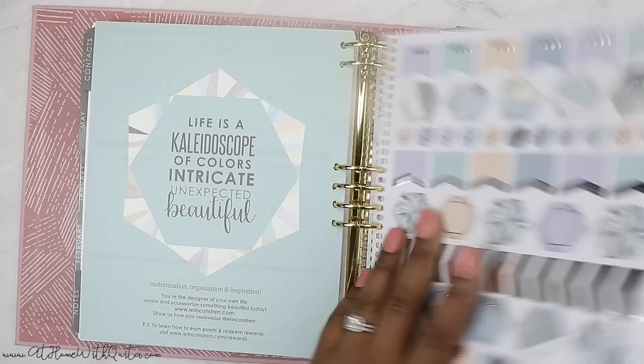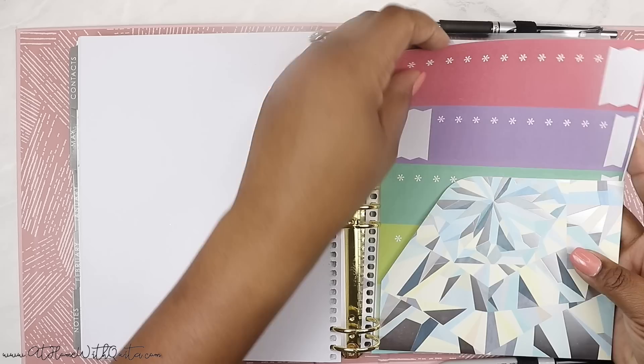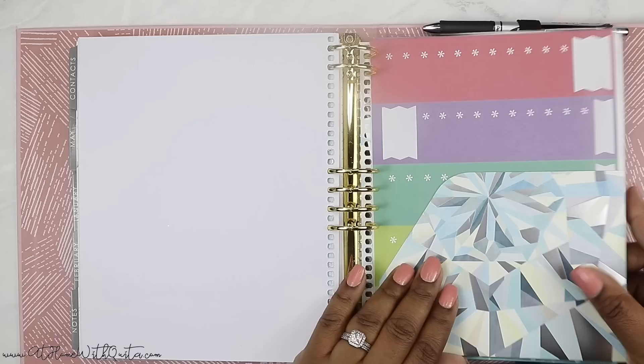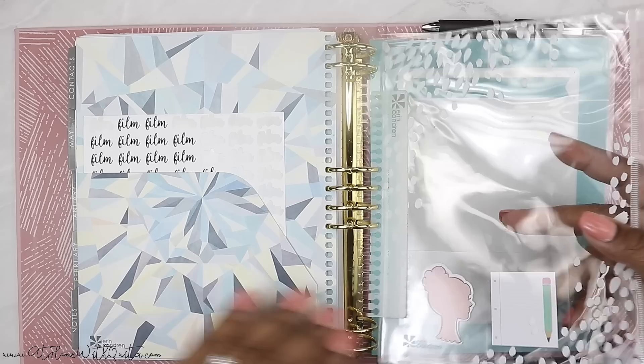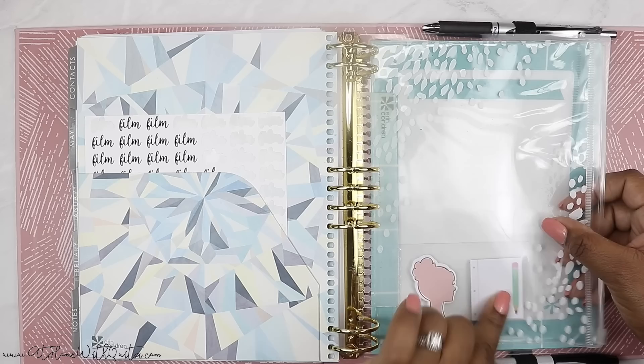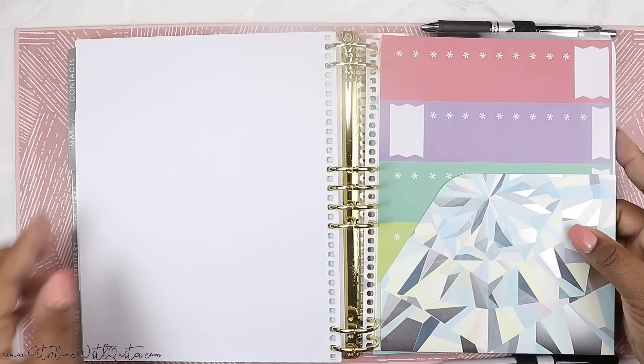Everything else in the back is just my monthlies. This is an 18-month planner and I pulled about six months out so it doesn't get too bulky — I have them stored and can easily add them back when I'm ready. In the back folder, which did come with it, I put some stickers from a previous Erin Condren planner so I can plan on the go. Their stickers are very functional and I love them. I also have my 'to film' sticker sheet in here because I use those so often. I found another folder from an old Erin Condren planner and added it here along with some sticky notes for pre-planner planning — I really like having sticky notes because they're easy to pull out and jot things down quickly.